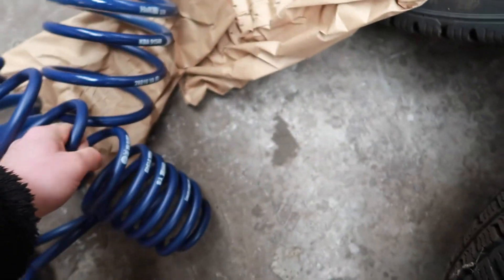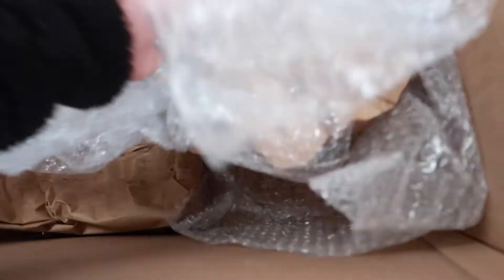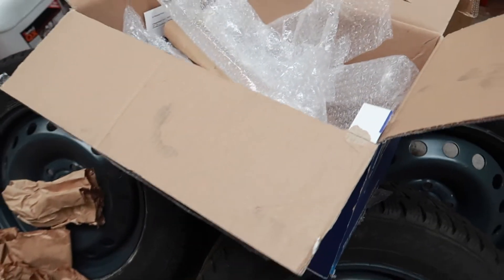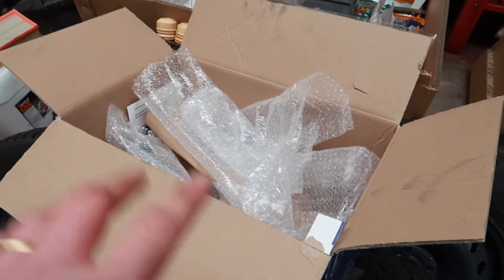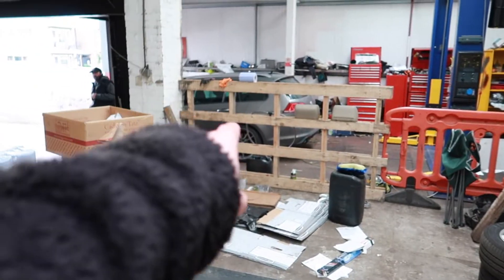Let me see if I get any more goodies in the box. That's it. I'm going to keep the box so I can put the stock springs back in, so when the wagon sells - if I sell it - I've got everything anyway. So let's fit these to the wagon.